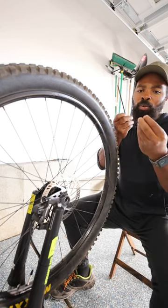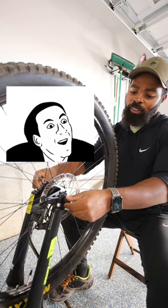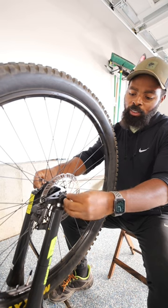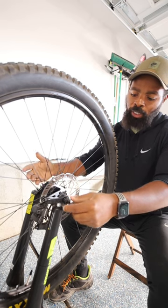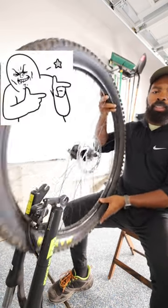I used to take the quick release all the way out, but little did I know, you don't have to do that. All you have to do is loosen up the quick release just enough to be able to take it out of the little latches right here and pull it out.